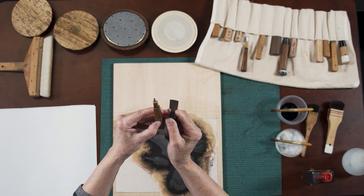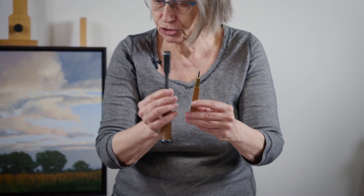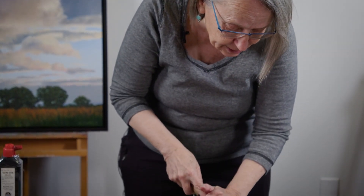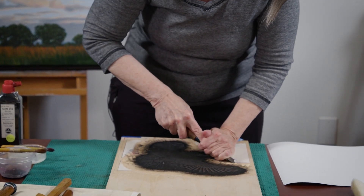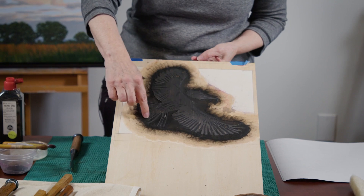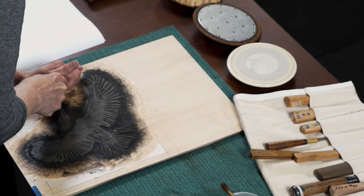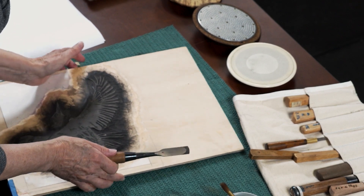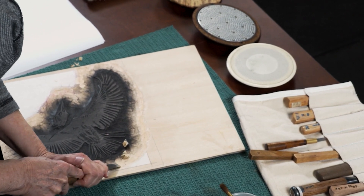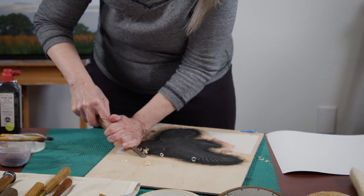In the West, we have a lot of U gouges and V gouges, which are in Japan too. But these guys are special. The one I find most useful is this one here, the isuki. I've already carved the details out with the knives and small gouges. But to clear the big areas, you really want to smooth it out so it doesn't emboss into the paper. I found when I printed this block earlier, these margins were embossing into the paper.